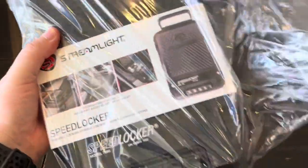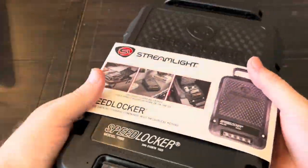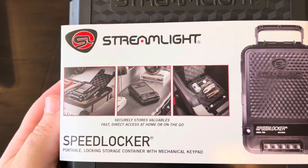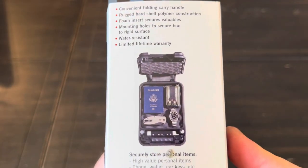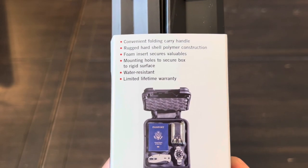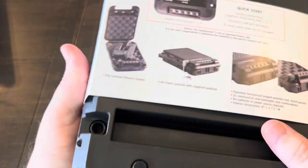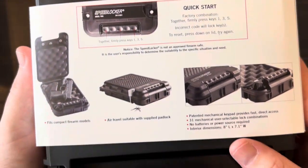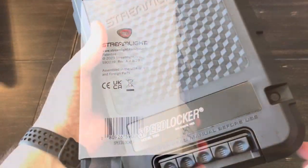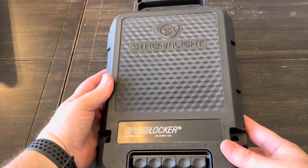There's not much in the cardboard box other than the Speed Locker itself, and some additional paperwork showing travel information - looks like most of the same stuff that was on the box.